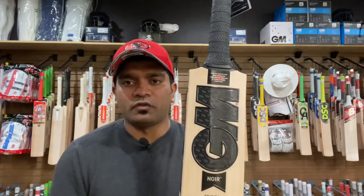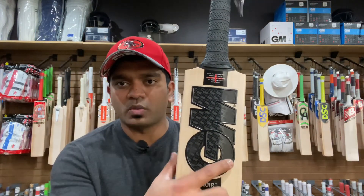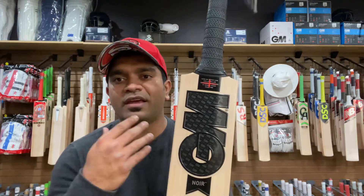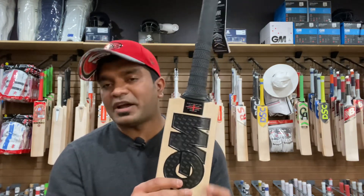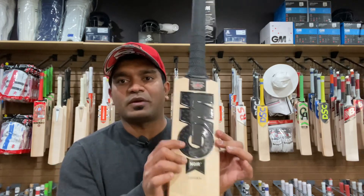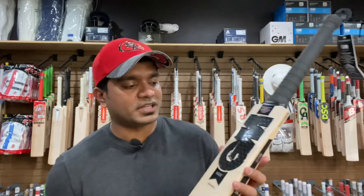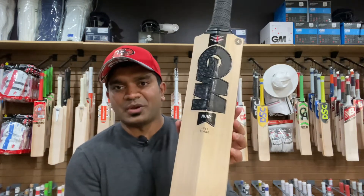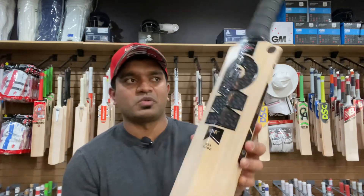It has beautiful detailing on the stickers. You can see 'GM' written all over the stickers throughout their length — it's my favorite stickers from the GM range, honestly speaking. It's very, very beautiful. It's the stealth look that we have on the GM Noir.